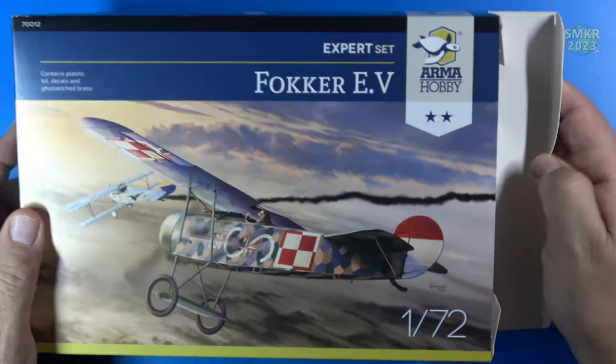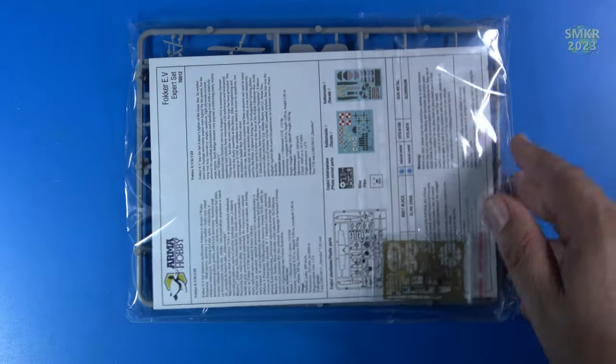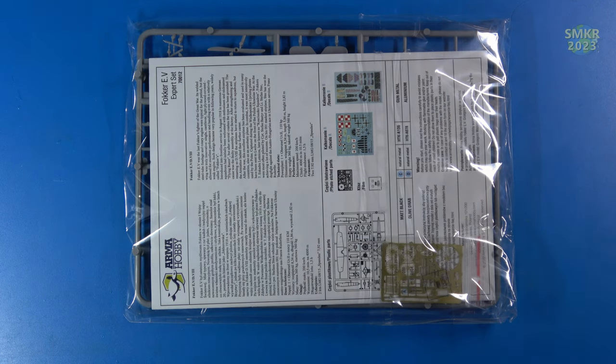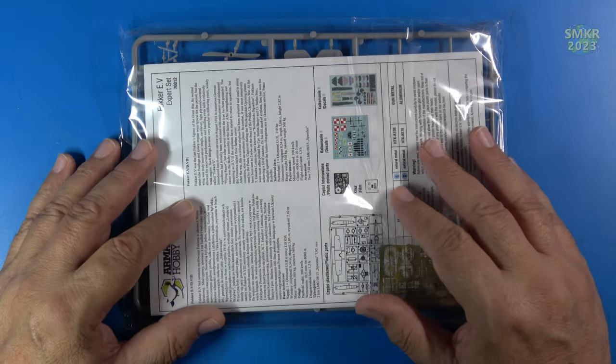Let's just open this up because I am mainly curious to see how the tooling is on this kit. Please put your comments down below if you have actually built one of these — what do you feel about these kits? Do you like them or not? I am curious about how these are tooled and just what is going on with these.